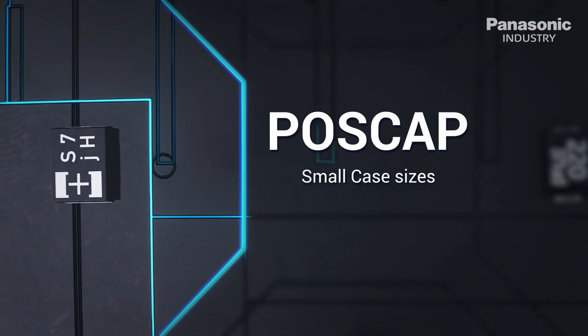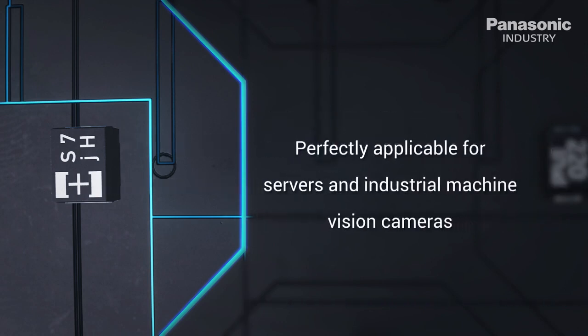Opposed to tantalum caps, polymer caps do not suffer from flammability. POS caps are perfectly applicable for servers and industrial machine vision cameras.